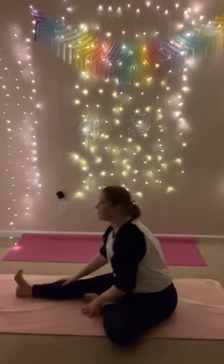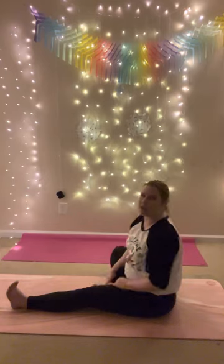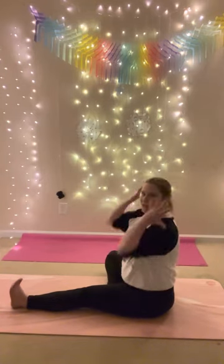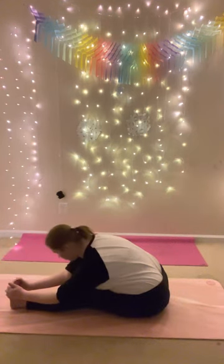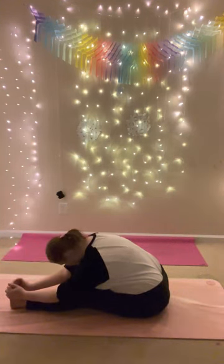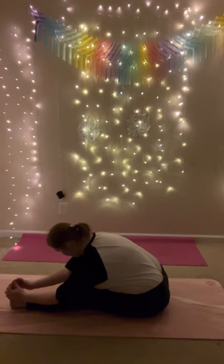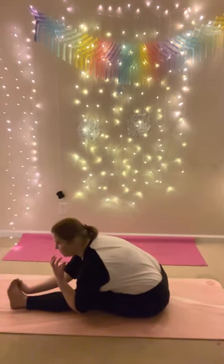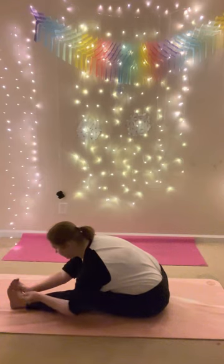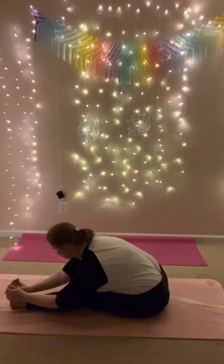Change to the other side. Sit up tall — this time your left leg extends, your right leg comes into the inner thigh. Spread your toes. Inhale, reach up, and exhale, fold. Chin to your chest, try to reach the crown of your head to your toes. Deep breath in, deep breath out. As you breathe, make sure you're taking a full exhale. The inhale will always happen, but the exhale is what brings warmth into your body.